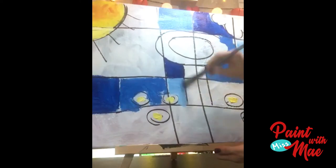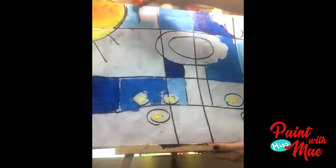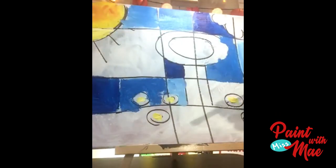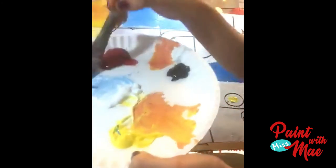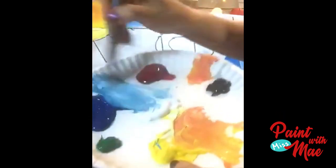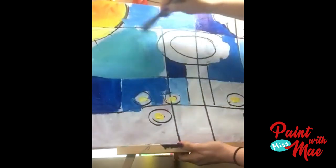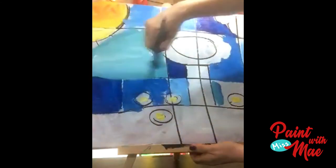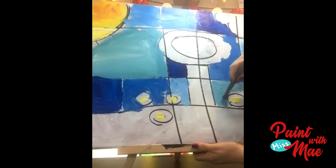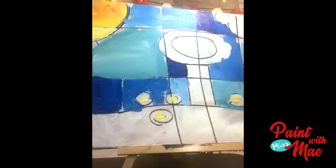If you accidentally color in the wrong square — like the trunk — it's not the end of the world. Just let it dry and you can paint over it. For a couple of other squares, I'm gonna add a little bit of yellow to the blue to make more of a turquoise or teal color. If it looks too green, don't fret — just add more blue. Here's what I've done so far — I just know you guys are doing awesome!